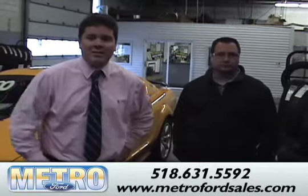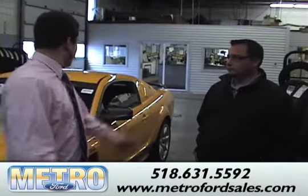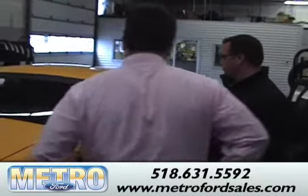We're here at Metro Ford checking out a 2007 Ford Mustang Saleen. Rob, do you want to tell me a little bit about the car and its features?